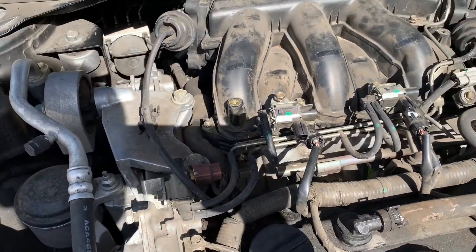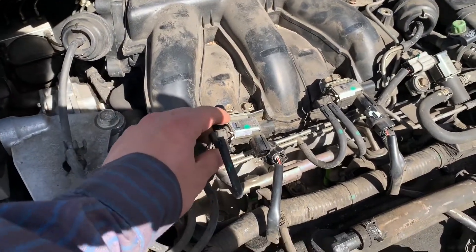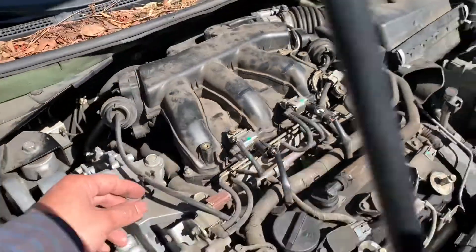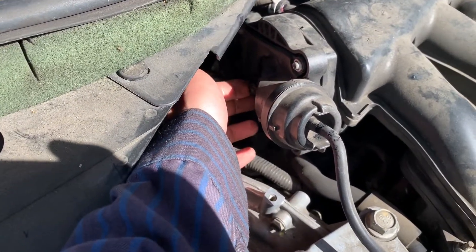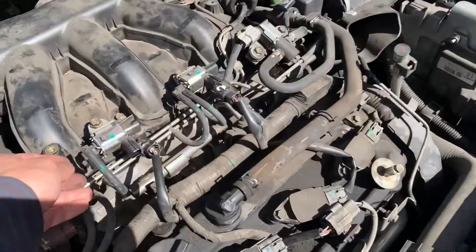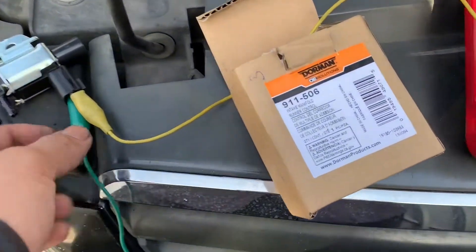Replacing an intake manifold runner control valve on a 2007 Nissan Altima 3.5. The left one is bad. What it is — when you hit the gas, this switch right here is supposed to open and close. You will hear it, but right now this one doesn't work at all. The switch doesn't open and close. Here's the new one.